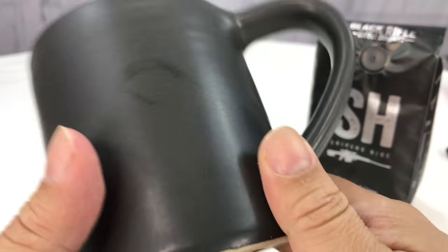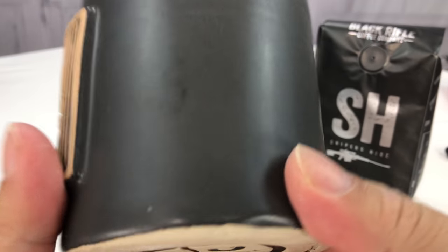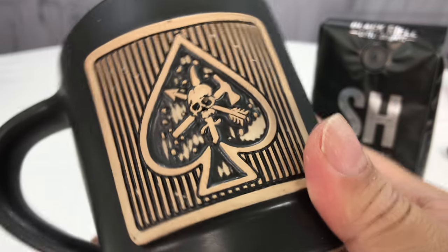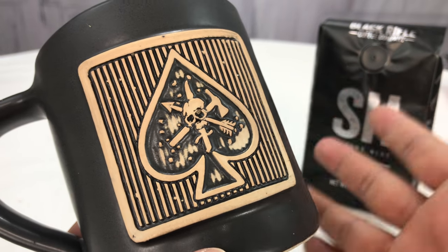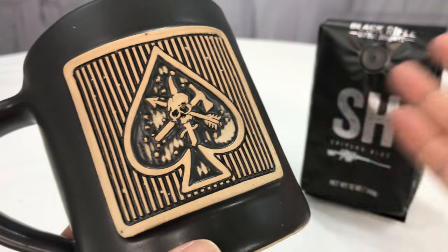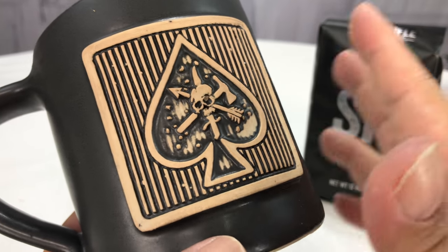I loved them when they were $46, and I will tell you they've been on sale the last few months since they restocked for like $35.99. So if you want it, I think it's a great price for them. But they are expensive mugs, don't get me wrong.